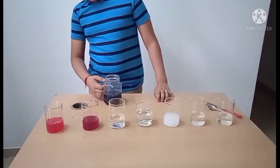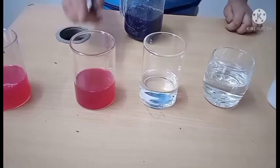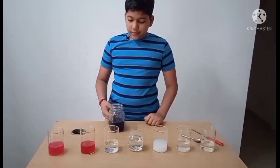Now let us try it with vinegar. The colors are matching, which is proof that vinegar is also an acid. Now we will pour the indicator into soda.